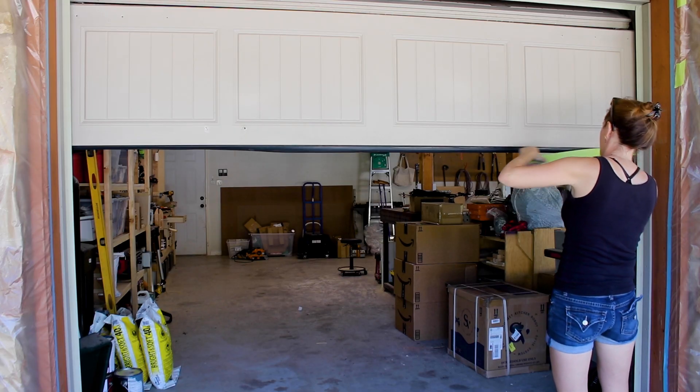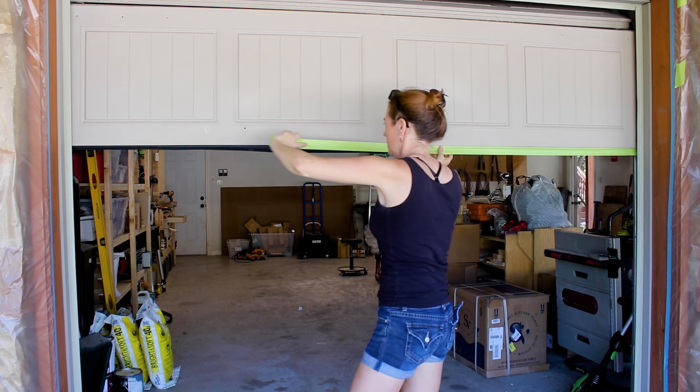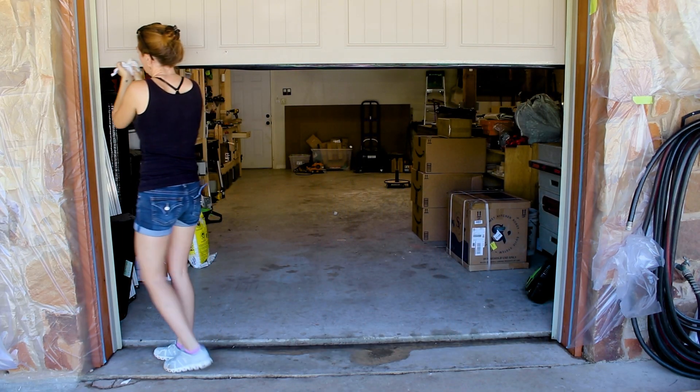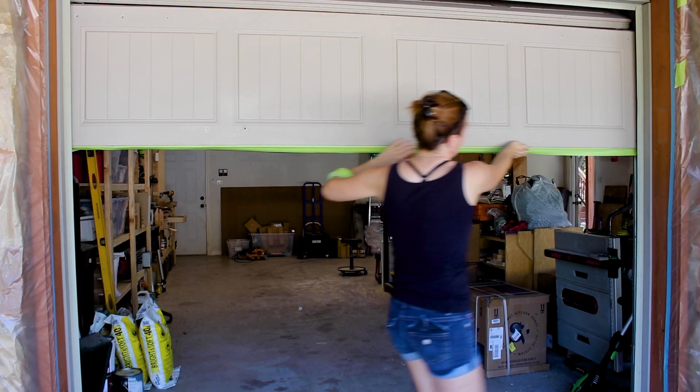While having the tape out, I went to the bottom side of the door and masked off the bottom gasket — again lifting the door so I can work while standing up instead of crouching down. I first made sure the gasket is completely dry, then used some exterior masking tape to stick right up to the start of the garage door.